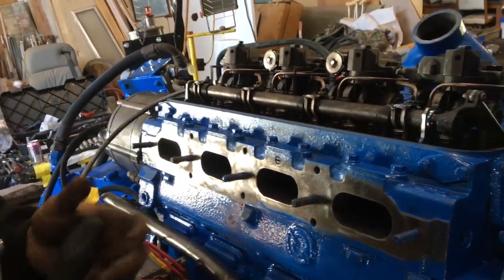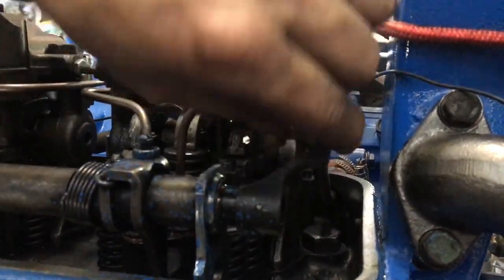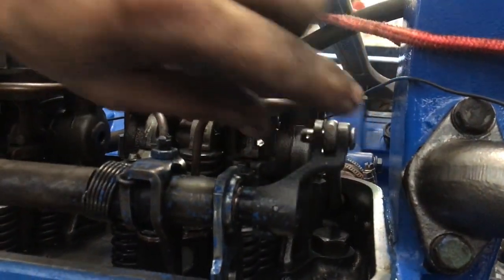One last thing you have to be careful of is the pin here — make sure that you can still rotate it. Because if you can't rotate it, then you have too much pressure on your injectors.